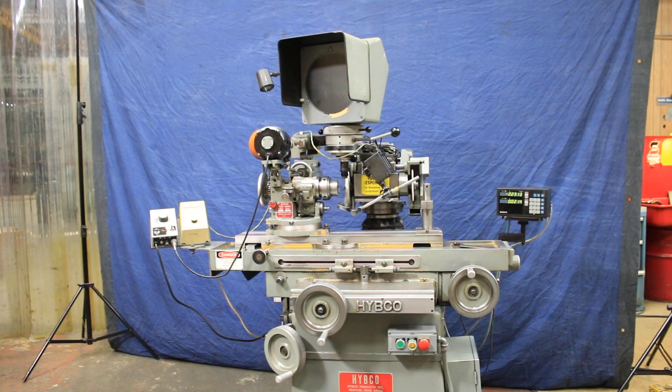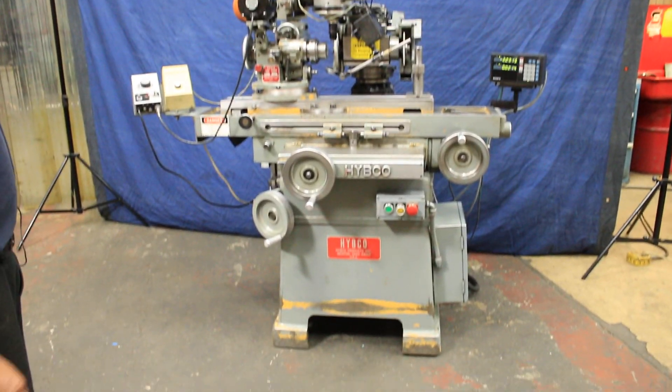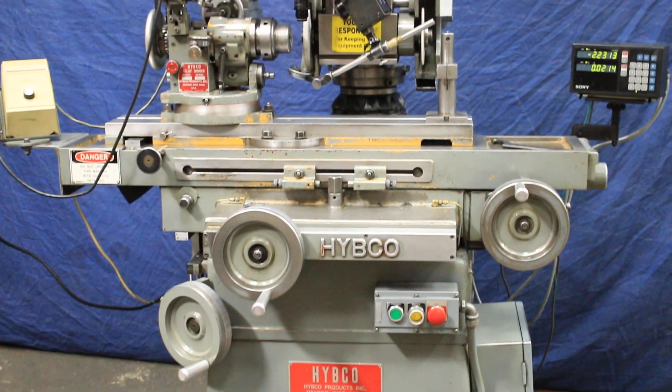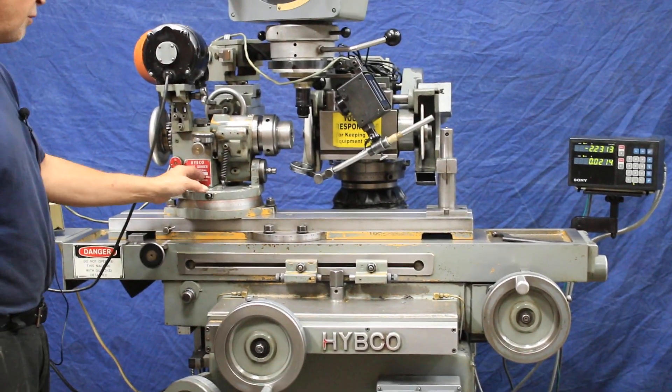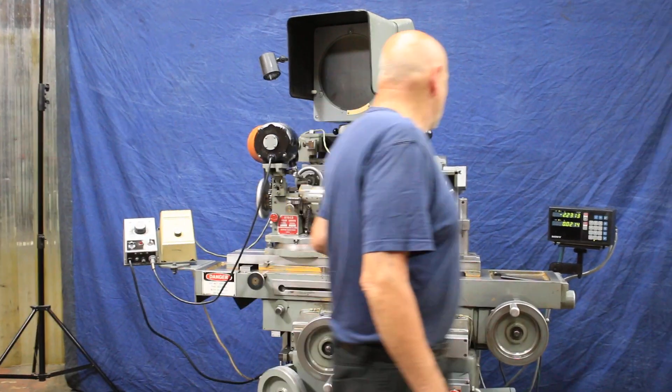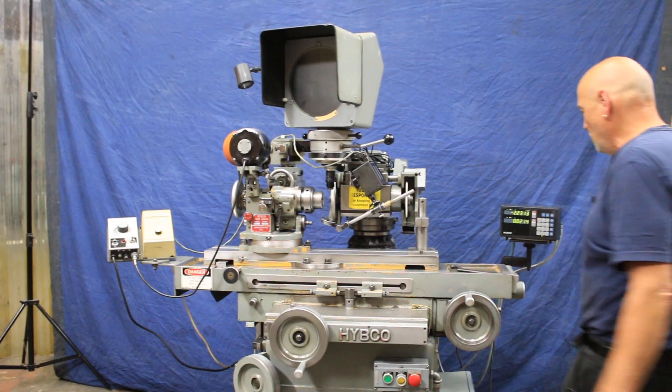Today we're going to have a look at this HIPCO drill grinder. This is a substantial machine. You see that it comes equipped with the HIPCO relief grinding fixture, comparator, light source, magnification, and a Sony DRO.